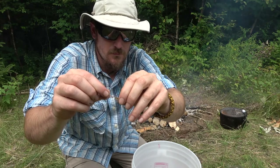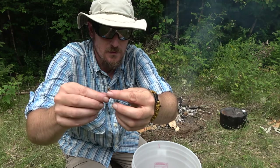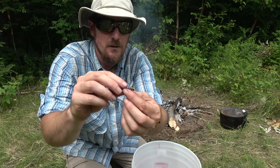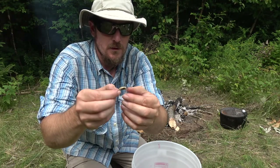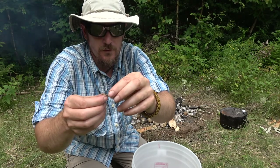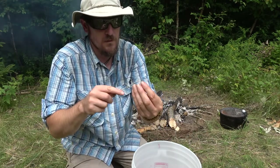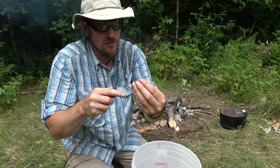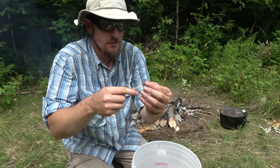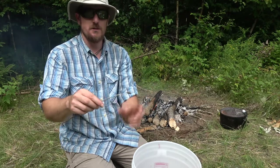Remove the grasshopper head and guts, then the back part of the leg. This one only has one back leg. Pull off the wings, thread it on a stick, and repeat. We'll cut back with more grasshoppers on a roasting stick.